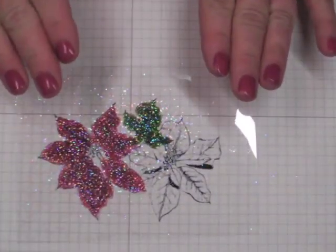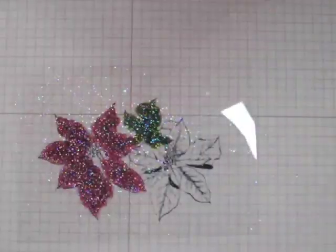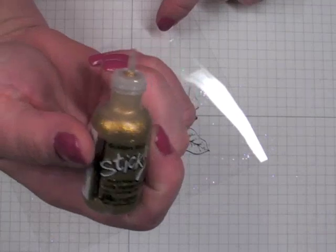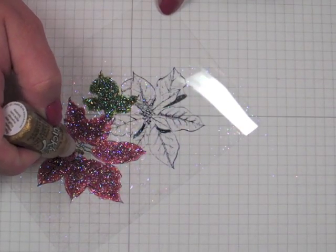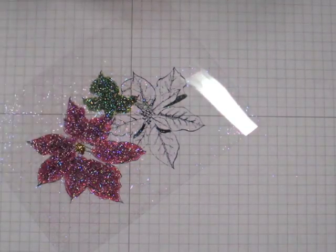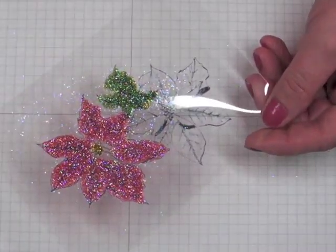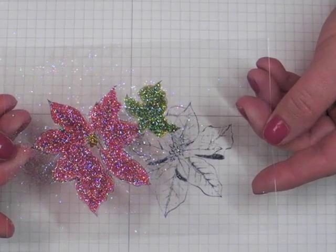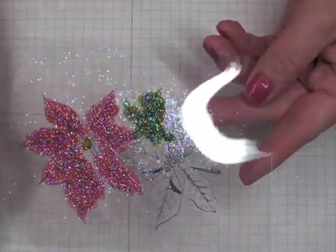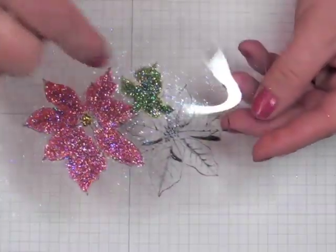For this particular poinsettia stamp, it has a center detail. On the sample you can see that poinsettias have a yellow or gold center. I didn't have gold reinker, and it's such a fine area, so I decided to use my Goldenrod Stickles and just dot that in the center. I wanted to do this after the glitter so I didn't add stickles over it. You don't have to be perfect because the black outline will show when you flip it over. Important to note: do all of this work on the side that you stamped. Then set it aside to dry — I set mine aside overnight because it's very humid. You can do a bunch of these and come back hours later.